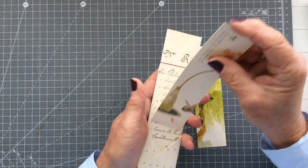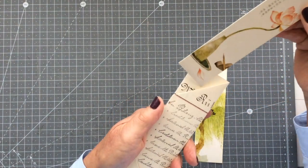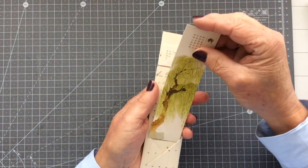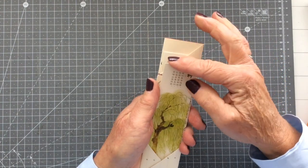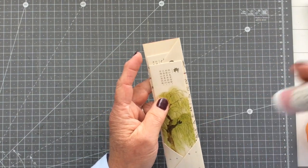This has to be the quickest and easiest of projects because the only thing you need is a pair of scissors. You don't even need glue, you don't even need a bone folder - you can finger crease if that's what you want to do. I do choose to use a bone folder and I do choose to use glue, but as I say you don't have to.